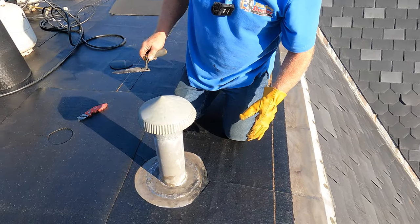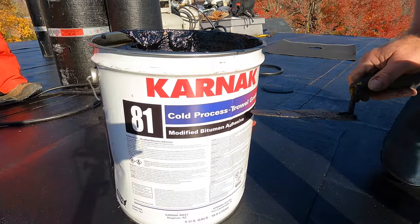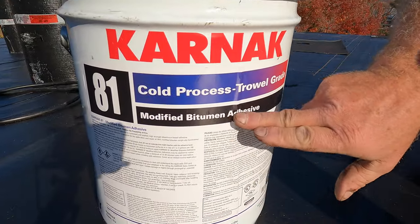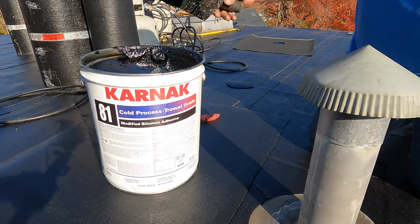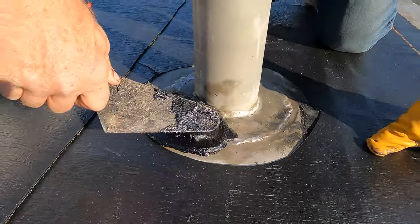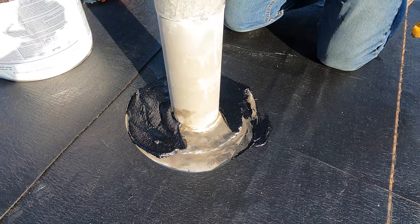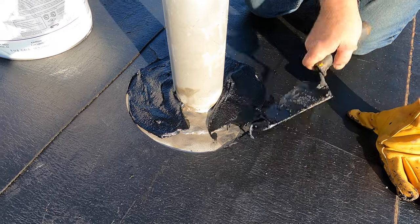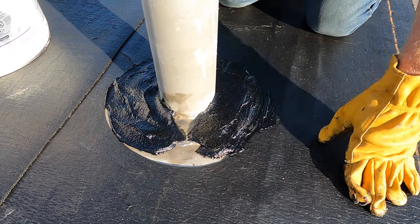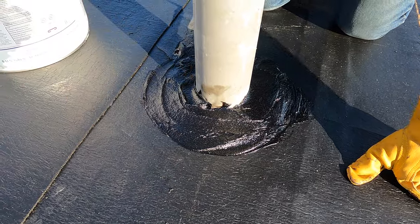I put that membrane in place, then I take Carnac 81 — trowel grade bitumen adhesive — and smear it around the pipe area. This is something most people don't know — this is a trick I've used for many years and it works fantastic. That's also why you don't want to bring the base all the way to the corner; you need space to do the flashing here.